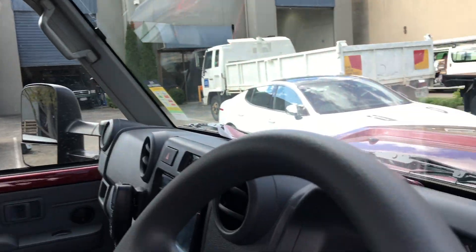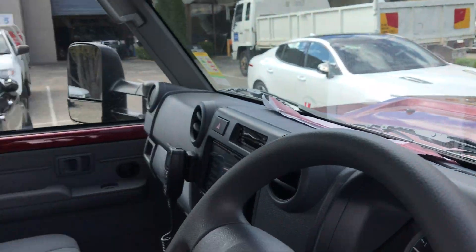Basically the way it works, it plugs into any vehicle that's got an OBD2 plug and it basically creates a reflection on a little piece of plastic that's stuck to your windscreen here. It gives you all the info that your OBD can normally see.